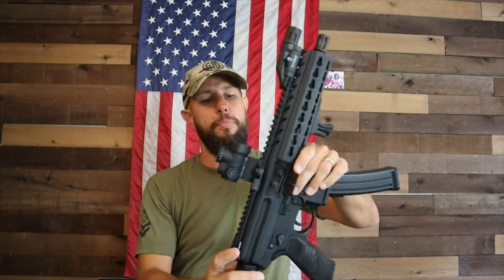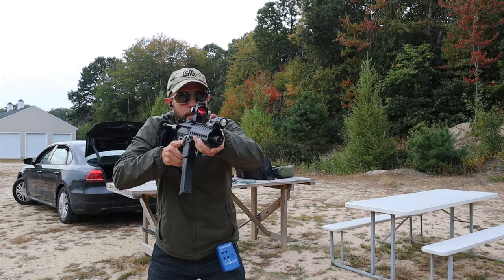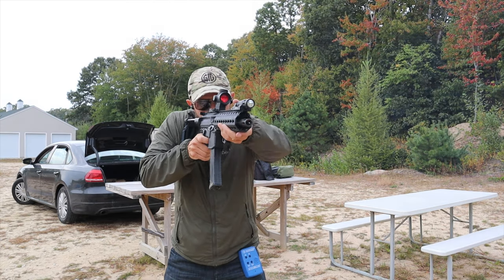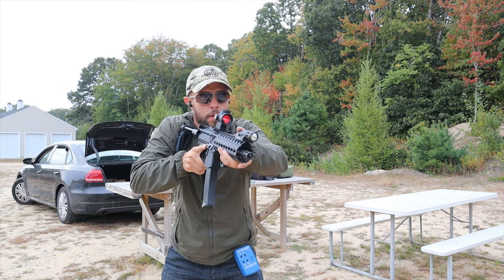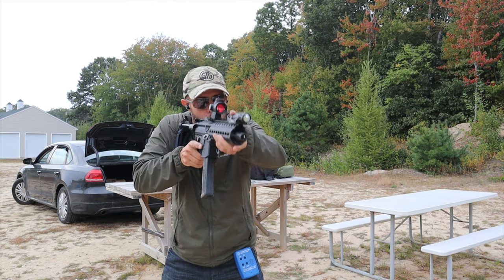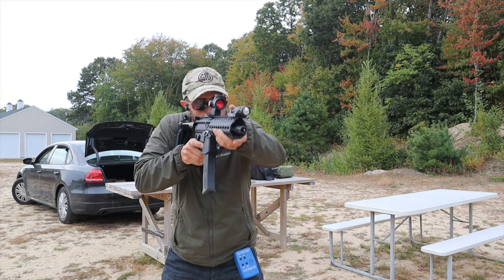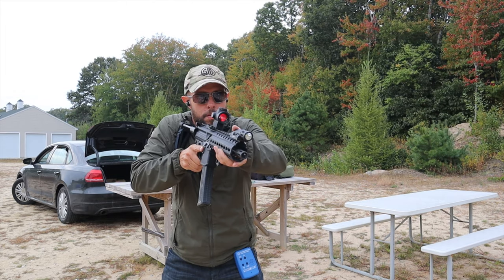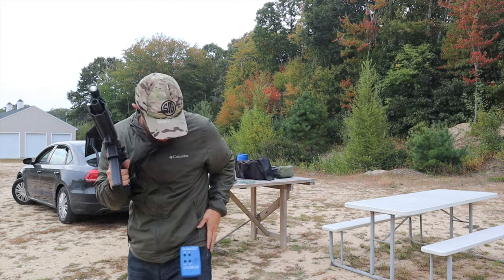I tested this myself: I did 10 magazine exchanges using the standard bolt release, and 20 magazine exchanges using my trigger finger to drop the bolt on the left-side release. I did more reps with the left-side release since I'm less familiar with it. Using that second bolt release, I was about a quarter to almost half a second faster.